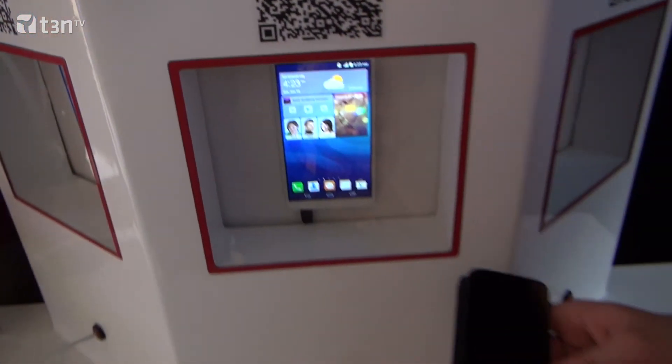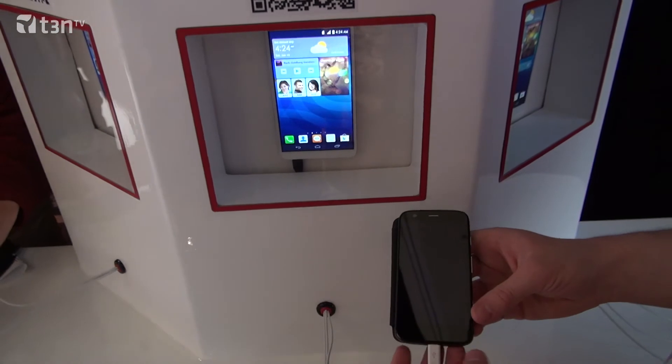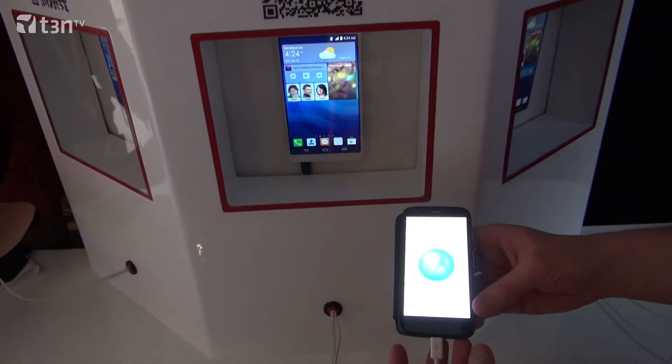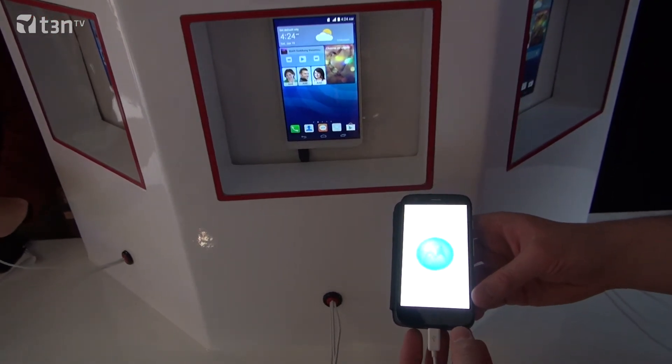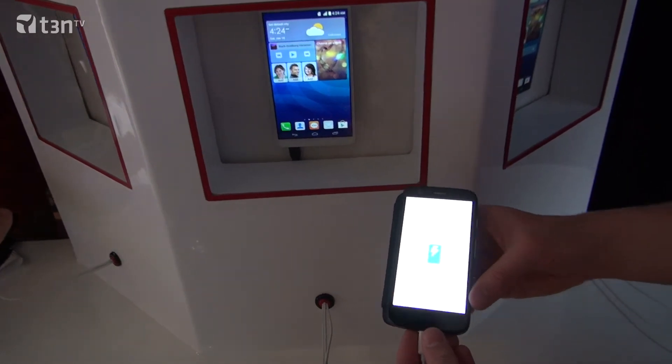Talking about battery life, there's one other feature which is quite unique. You're able to charge other devices with the Mate 2. Because the battery is so strong, through the charging port on the bottom, you can buy an accessory to plug into another device to charge it. So it's the same port — just plug in another smartphone, tablet, or whatever USB device and charge it. Pretty impressive.